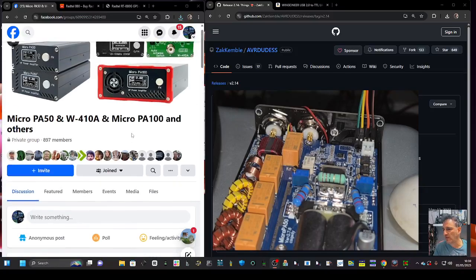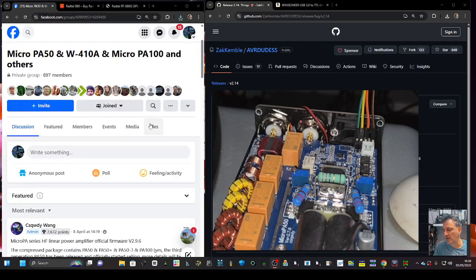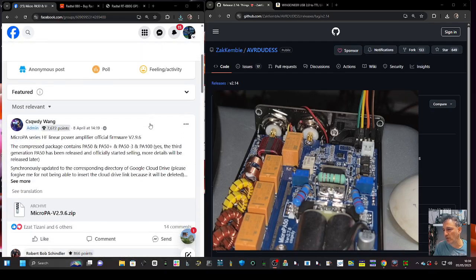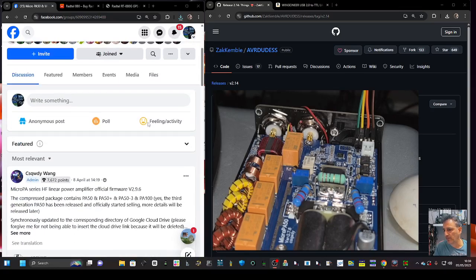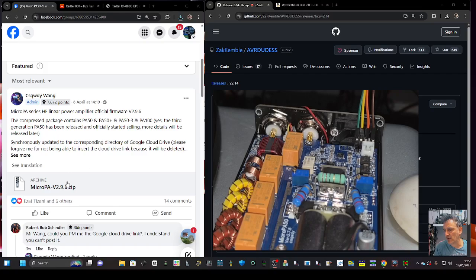The FXB Micro PA 50 amp — it's recommended to upgrade to the 2.9.6 firmware. Go to the link provided on the Facebook page and click it; it will download the zip.